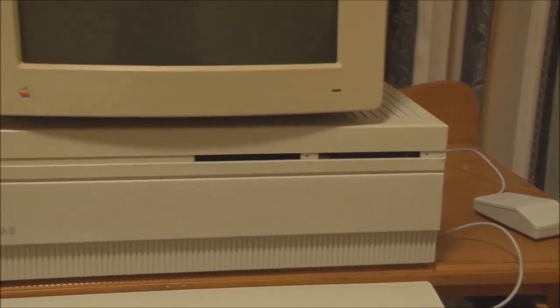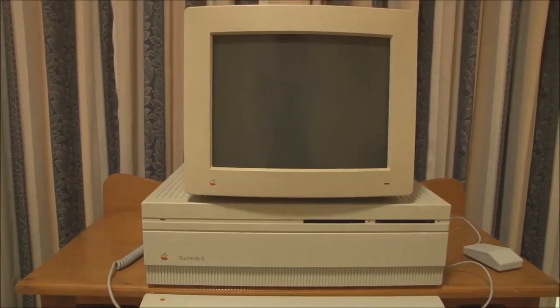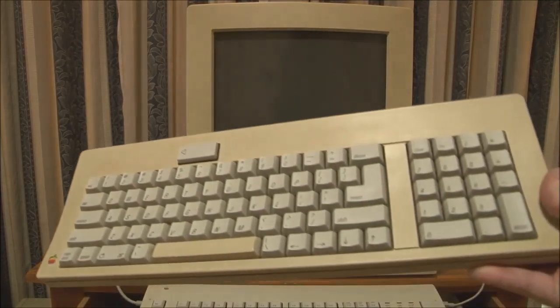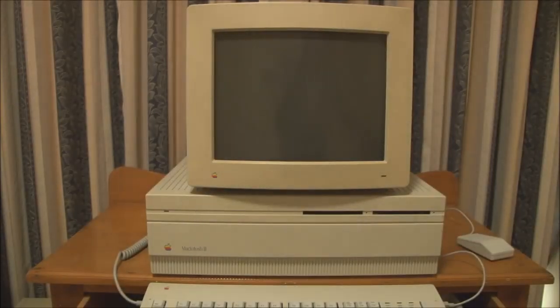With the Macintosh 2, you actually had a choice of which keyboard to use. You could either have the Extended Keyboard 2 that we have here, or you could also have the Apple ADB keyboard, but for this demonstration we'll use the full-size Apple Extended Keyboard 2.